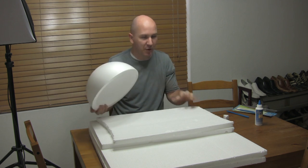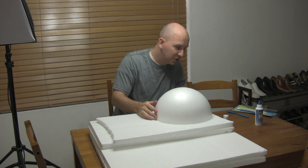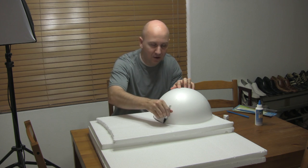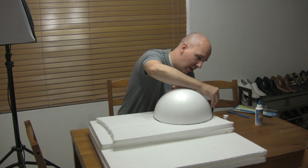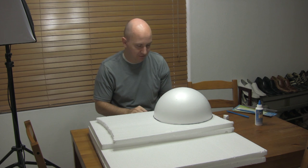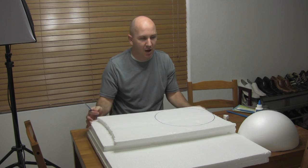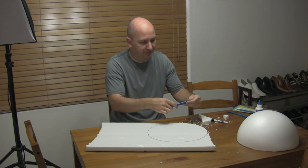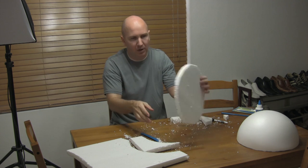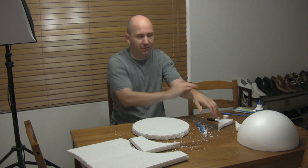What we want to do is build this out more to make the helmet bigger. Now, you can buy rings or discs that are already made like this, but they're like six bucks or something. I had the styrofoam, so all it is now is just using your time.